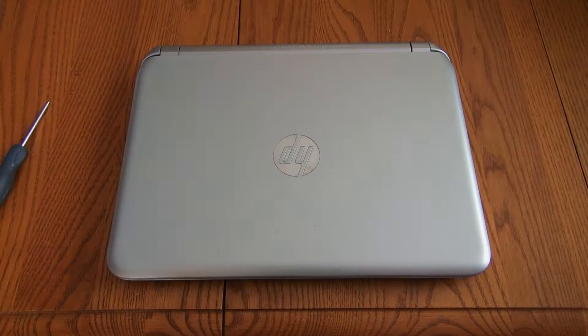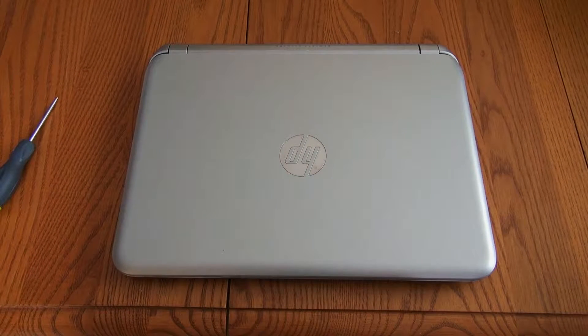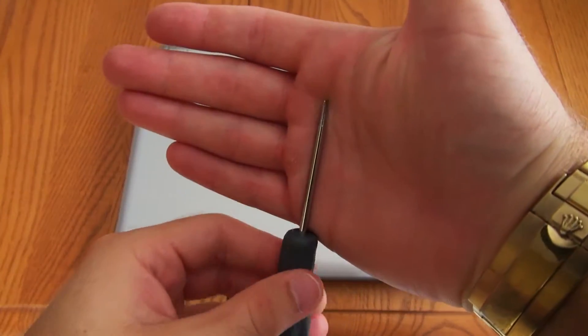What's up everyone, it's Ryan here from Green Tech Network. Today I'm going to be showing you how to change the RAM on the HP TouchSmart 11. The only tool you're going to need is a small flathead screwdriver.